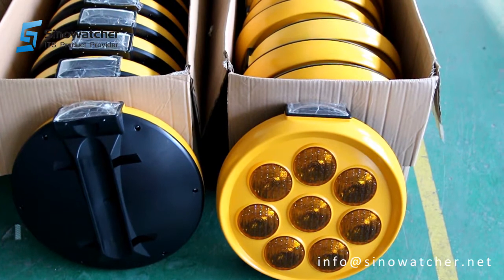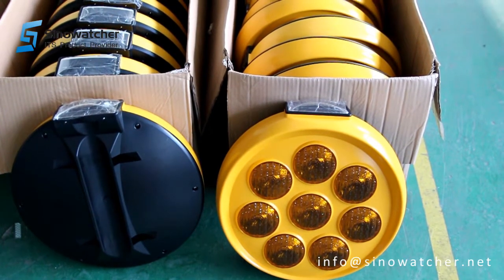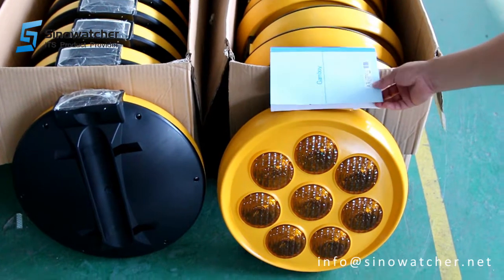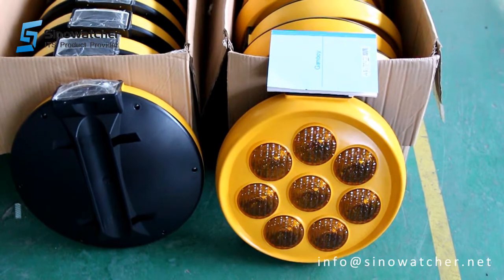battery via the solar panel. And once we cover the solar panel, you will see that the flasher will start being active.